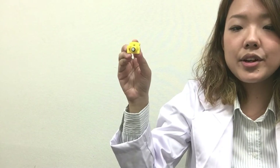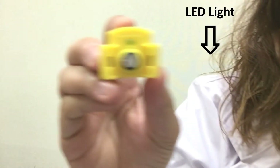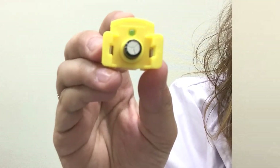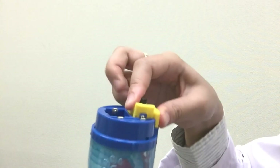Next, use the capacitor to learn how to store electricity. There is an LED light mounted next to the capacitor unit which will help you check if you have enough electricity stored. Place the capacitor unit onto your experimenting platform.